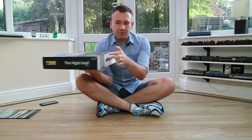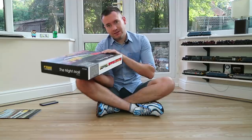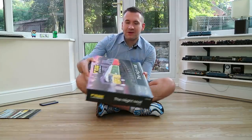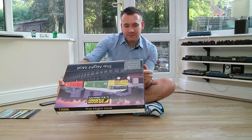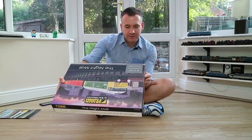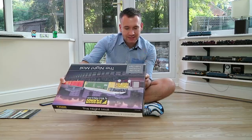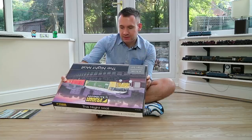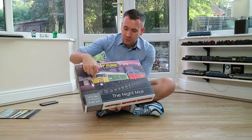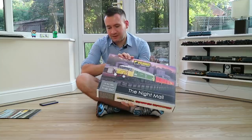On the side of the box is where you'll find all the information you need about this particular set, and I think that's Bachmann basically cutting down on production costs, making sure they only have to change the lids every time rather than the entire box. The front says Britain's railways have played a major role in the transport of the Royal Mail - from the very early days of rail travel, overnight trains would speed the mail from one end of the country to the other. The Class 47 in particular looks beautiful and I haven't got a Class 47 in N-gauge at all.